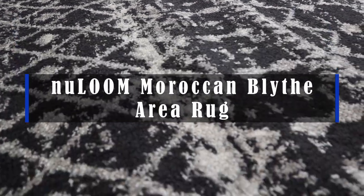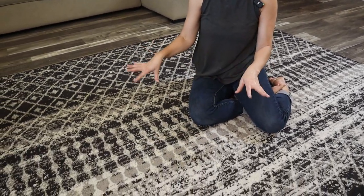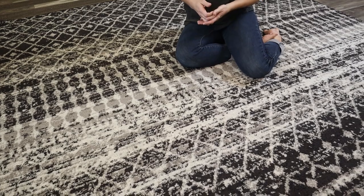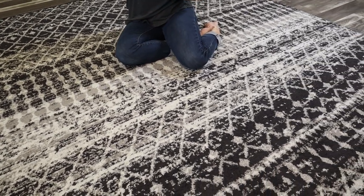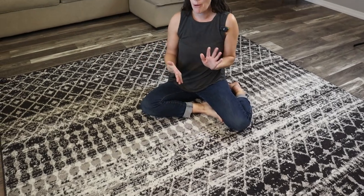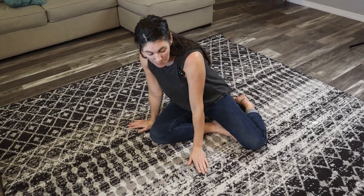Hey guys, this is the new Loom Moroccan Blythe area rug. We have it in the eight by ten and the black pattern, but it comes in multiple different sizes, shapes, as well as colors. We love this pattern — it's kind of got a boho feel to it. It's a medium pile rug.